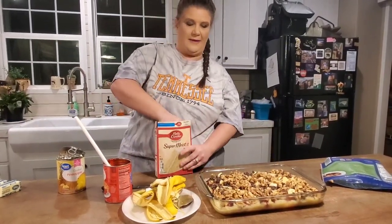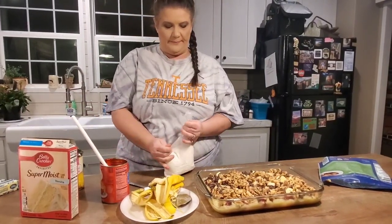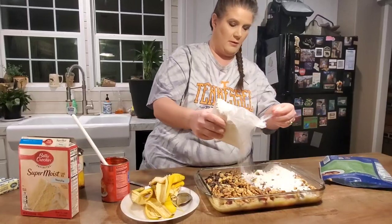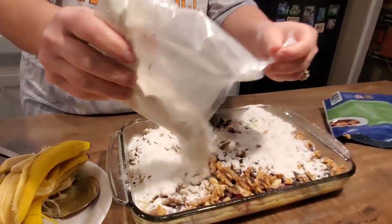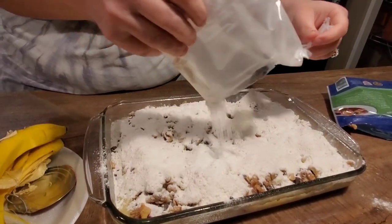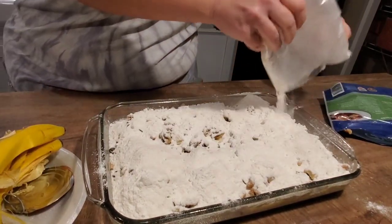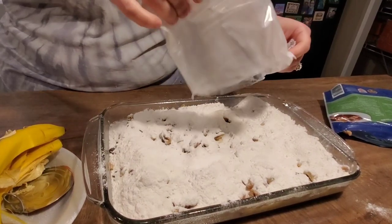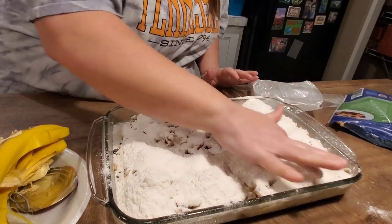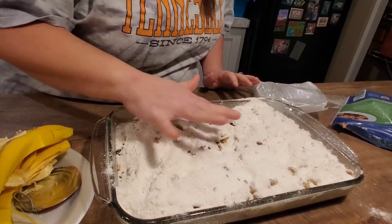Next, take your cake mix. The only thing you want to do to it is open the bag — that's all. Pour it dry right on top and try to get it as even as possible so it will cook evenly. I just made a mess, but my hands are clean so I'll just go over it and fill in any holes.